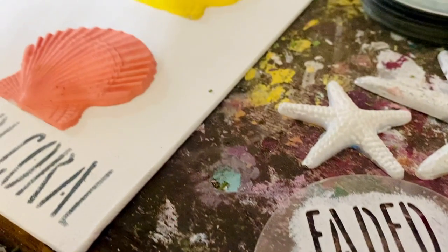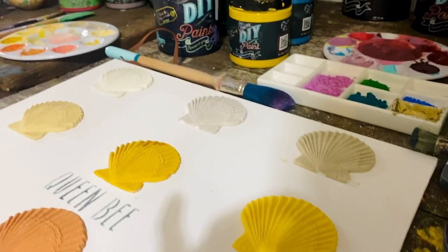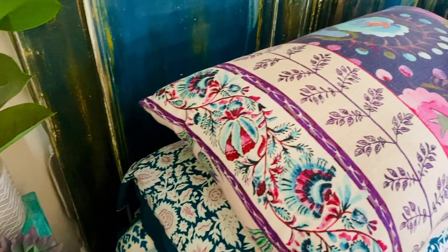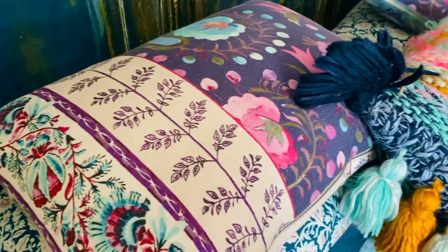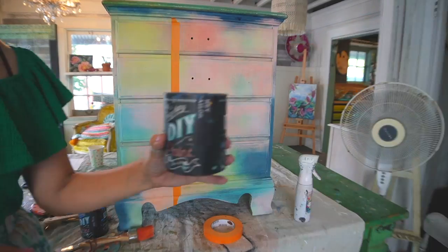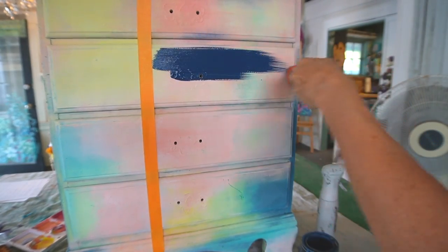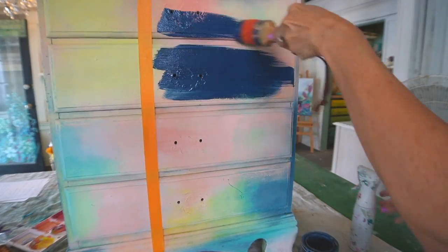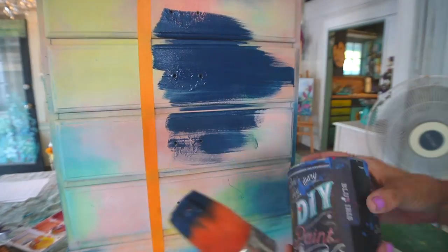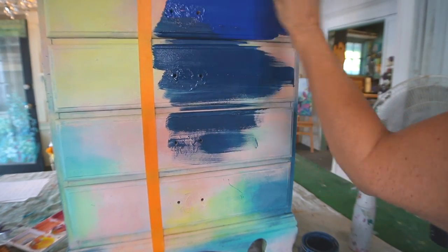Before I start a new project, I usually look for some kind of inspiration, whether it's a fellow artist, Instagram, or this pillow on my bed. I wanted to mimic the print on my pillow. I started by using some painter's tape and I gave a base coat to one portion of the dresser with Hey Sailor, and the other portion with White Swan.